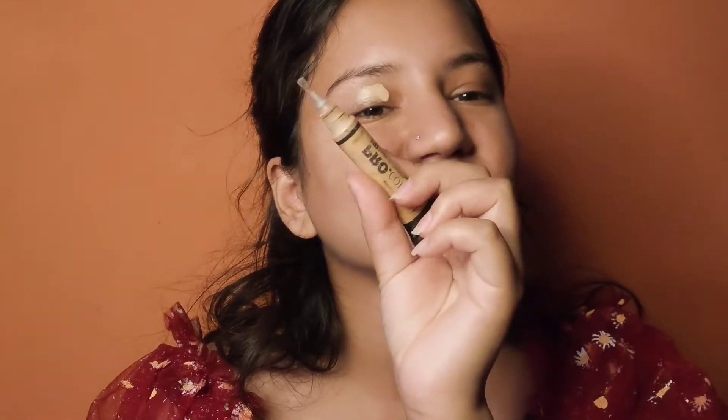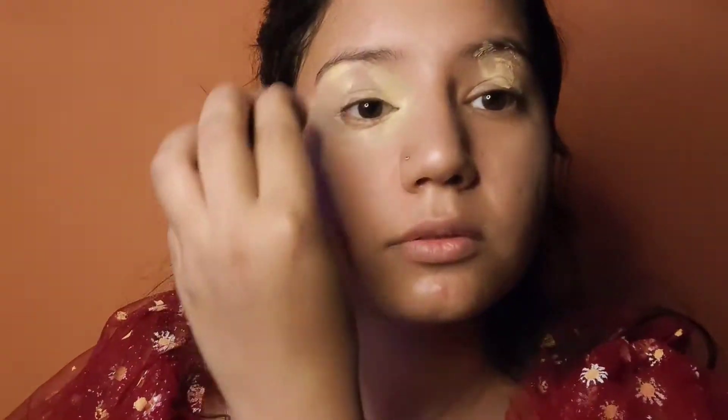Hey guys, welcome back to my channel. In today's video I will recreate this look. First, apply any concealer on your eyes and after that set with any compact powder which you have. Then you have to take some pink lipstick.